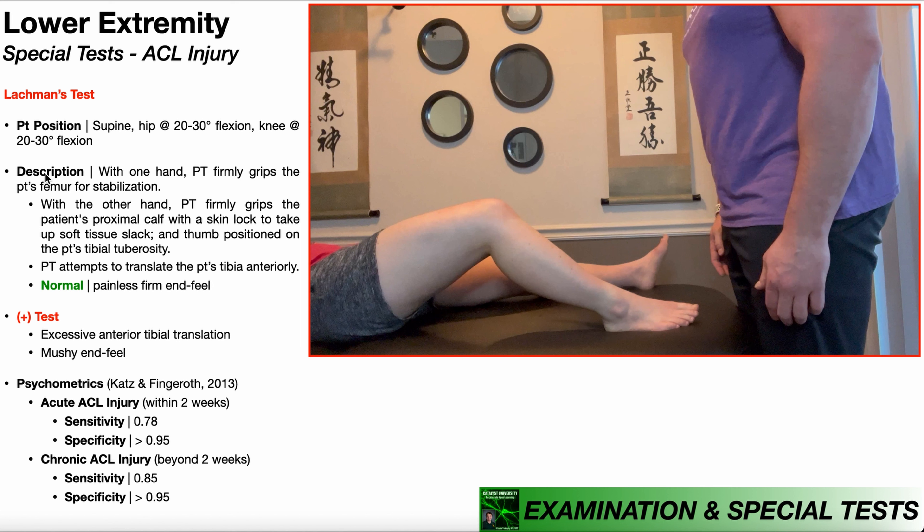In a previous video, we looked at the anterior drawer test of the knee, which is another special test used to assess the integrity of the ACL. In that test, both hands did the same thing — we wrapped both hands around the patient's proximal calf, both thumbs ended up on the tibial tuberosity, and we applied an anterior directed force to the tibia relative to the femur. We're still going to apply the same force here, but hand positioning is very different.